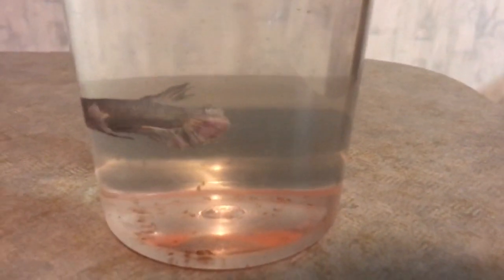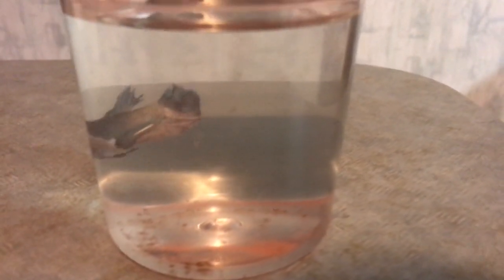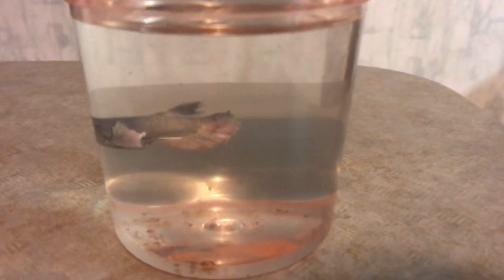Hey everyone, Life of Pets here. So today I want to introduce our new beta fish. He is a Dumbo Half Moon Plakat and we have decided to call him Murphy. As you can see, he came to us in terrible condition.